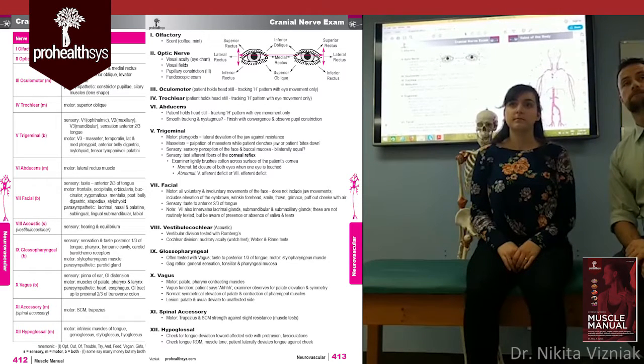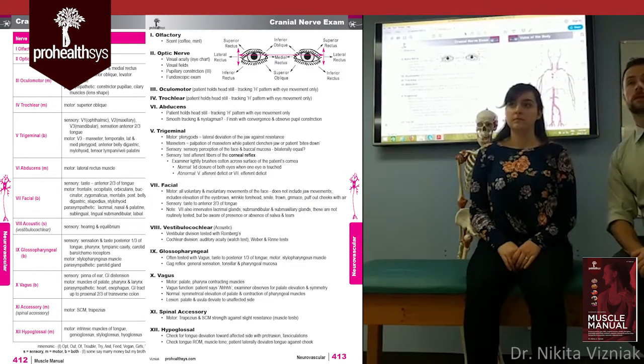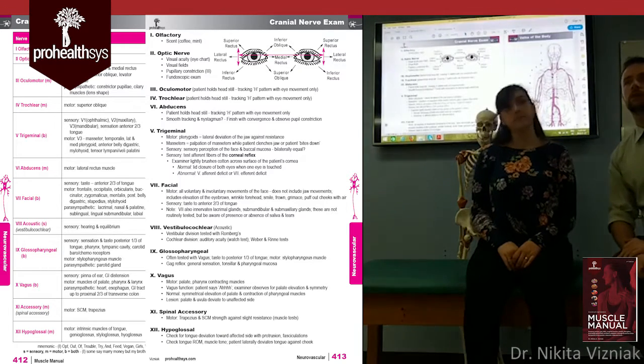Another student asks: if somebody has nystagmus, where is the problem coming from? There's a large differential. It could be cranial nerve eight, cranial nerve three, lateral rectus or cranial nerve six, a vascular supply problem to the brain, or inner ear injury. For now, the key is recognizing what nystagmus looks like — the actual cause is a complex differential to develop over time. Some people can even induce artificial nystagmus voluntarily.